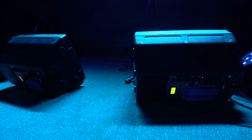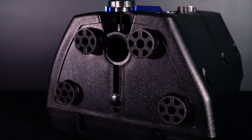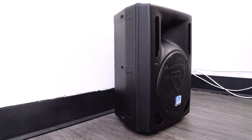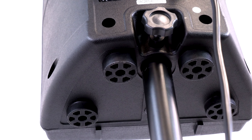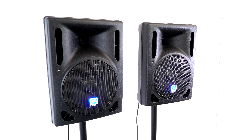Now the cool thing about these speakers is that they can be mounted into different positions depending on what you use the speakers for. The curved sides make them perfect to use as monitor wedges to place on the floor or stage. The built-on rubber legs at the bottom allow you to stand it on any table or surface. There's also a 35mm pole socket at the bottom that we can use to mount it onto a stand.